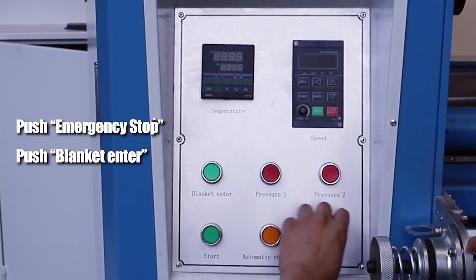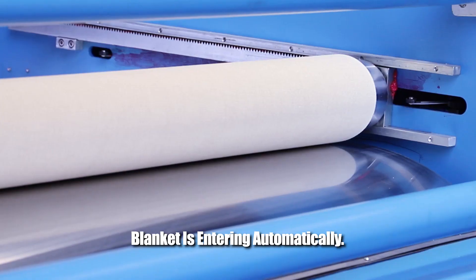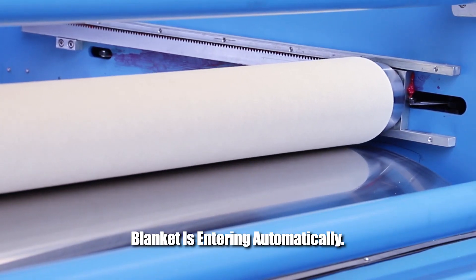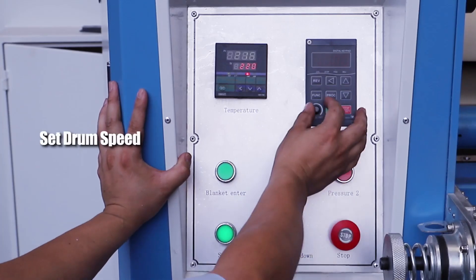Push Emergency Stop. Push Blanket Enter — the blanket is entering automatically. Push Start to start the machine, then set the trim speed.